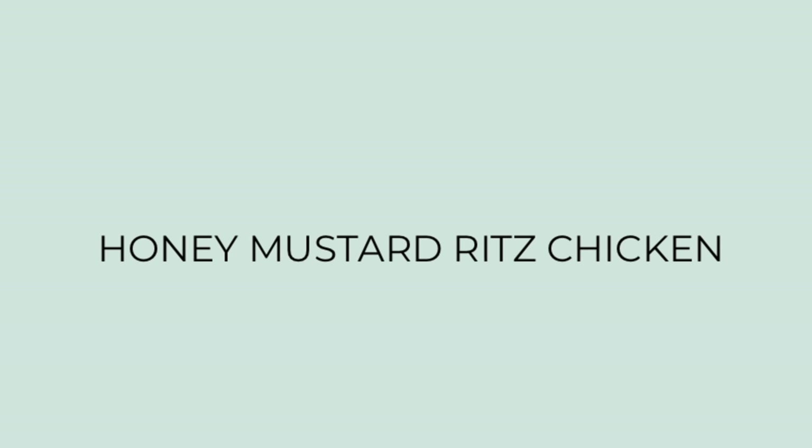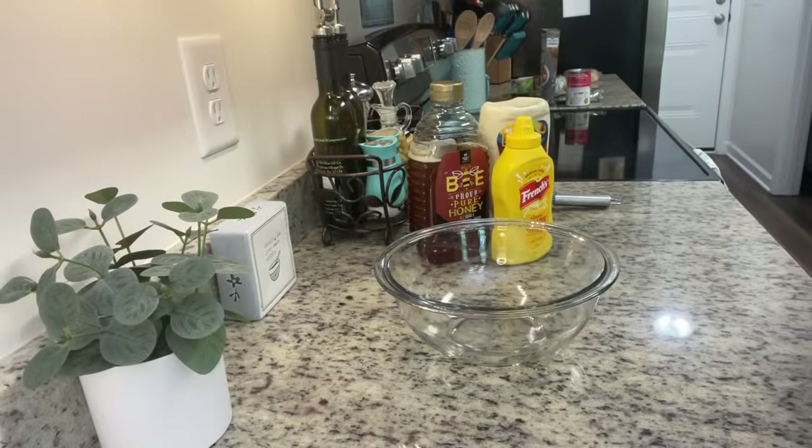For dinner the next night I made honey mustard Ritz chicken. I've shared this before but wanted to share it again because this is such an easy and delicious dinner. It's simple, nothing fancy, but it's yummy, kid friendly, and budget friendly. I'll have the recipe linked in the description box below. To start out we're going to make our own homemade honey mustard dressing.